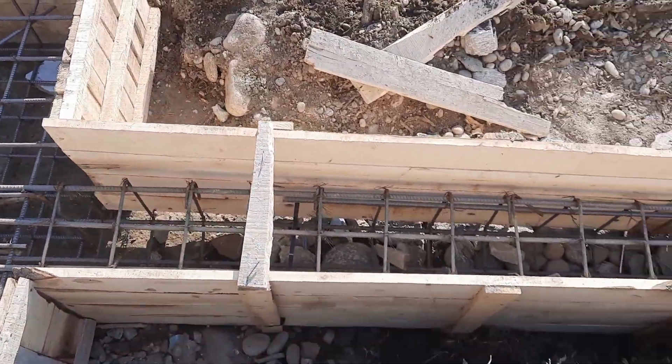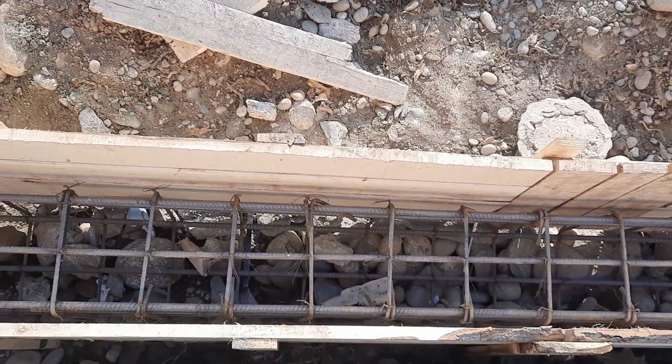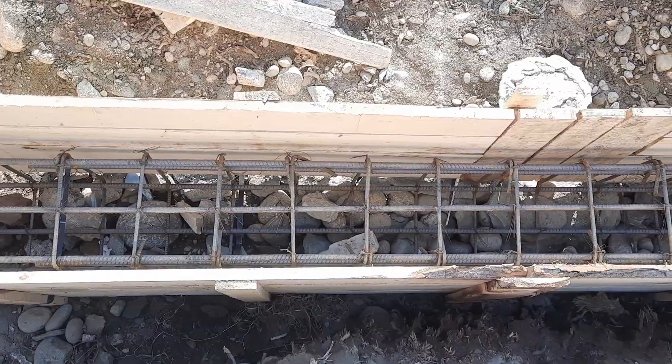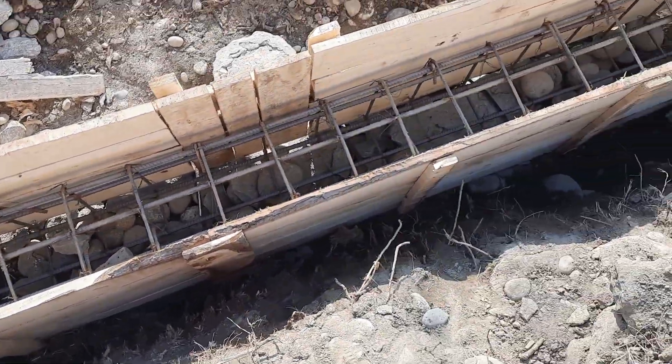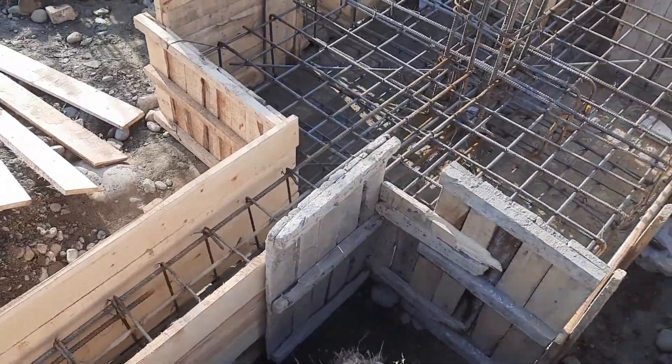This is the strip beam which is connected with each footing, and its size is 12 by 18 inches, as you can see clearly.